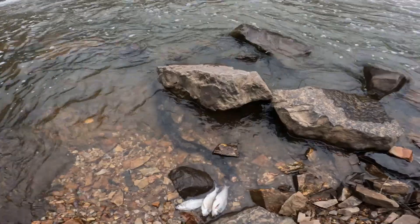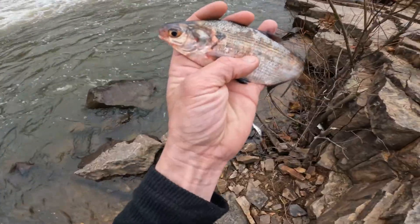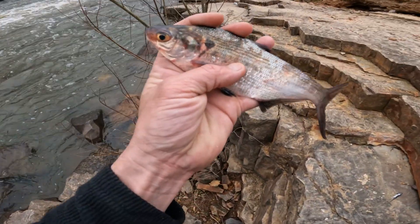Well, you gotta love that. I don't even gotta throw my net. Look at that — still kicking. Alright y'all, I just picked up some bait. We're about to go walk the trail to a spot to see if we can catch a few fish for the tournament.